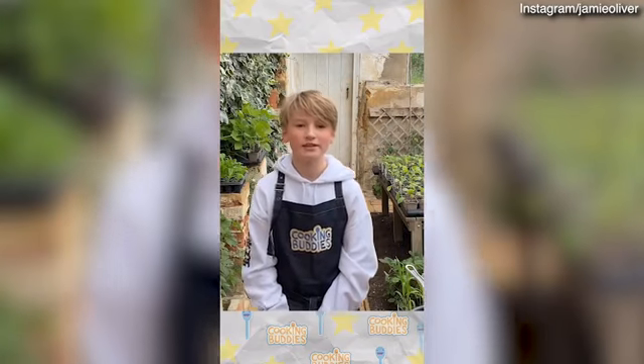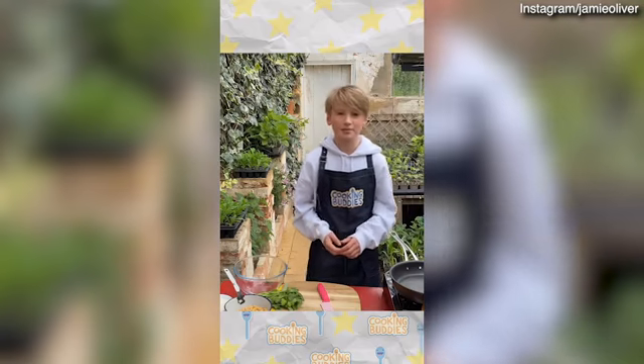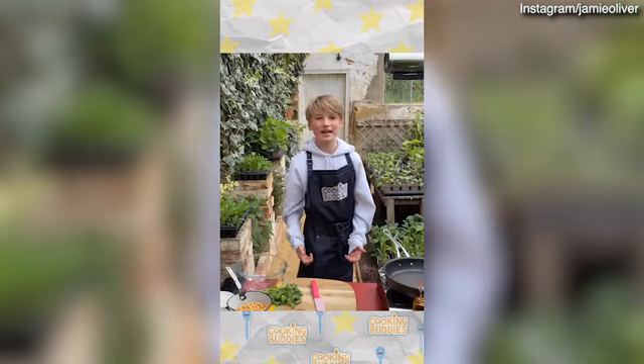Hi Cooking Buddies, it's Buddy Oliver and today we're going to be making super veggie burgers. You can cook them in a pan like me, or if you're feeling summery you can cook them on a barbecue. Whenever you're cooking, always have an adult around you — I've got mine here. So let's get cooking.